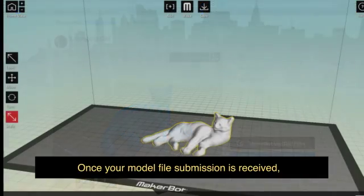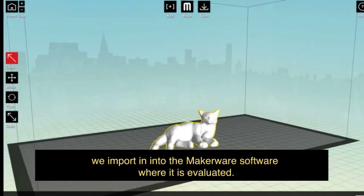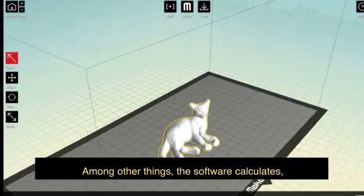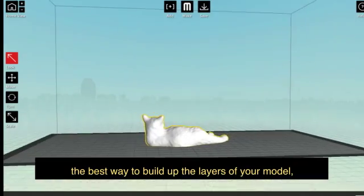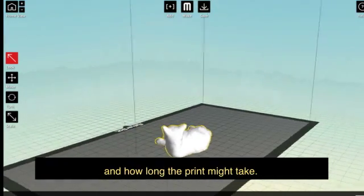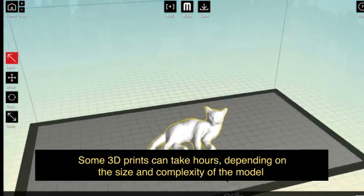Once your model file submission is received, we import it into the MakerWare software where it is evaluated. Among other things, the software calculates the best way to build up the layers of your model and how long the print might take. Some 3D prints can take hours, depending on the size and complexity of the model.